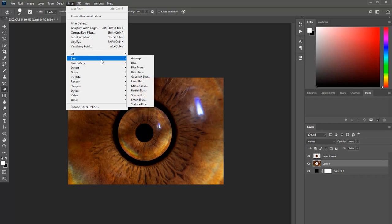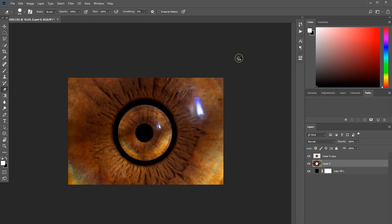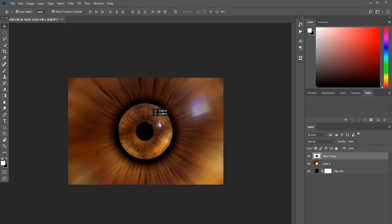Now apply a Radial Blur filter to the outer iris — the middle layer in the stack — and I recommend using a strength of around 50. This creates a nice zoom effect that guides the viewer's eye right to the center of the image, where they'll discover the tack-sharp and clear iris we've been working on.